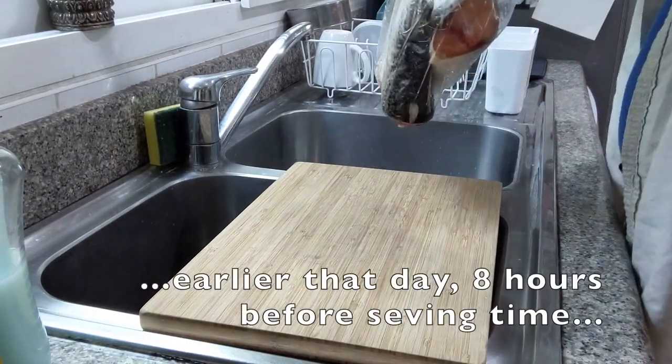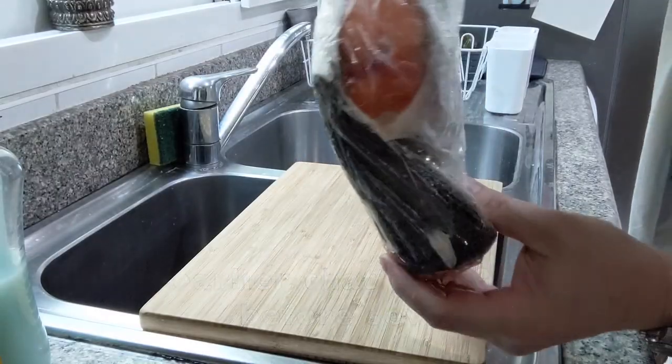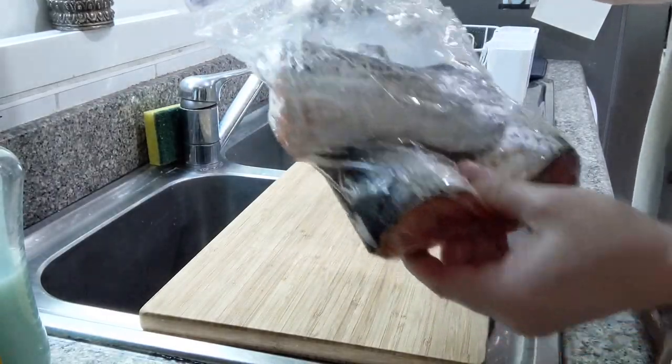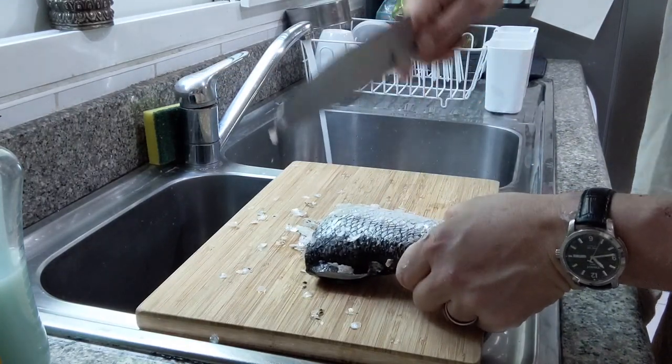So I got these beautiful salmon tails at the supermarket the other day. I'm going to scale them, score them, marinate them for about eight hours, and then throw them in the oven. I'll be using the back non-sharp part of the knife to scale.